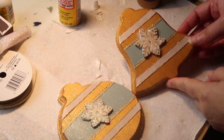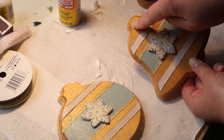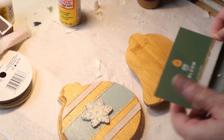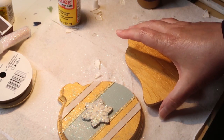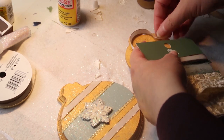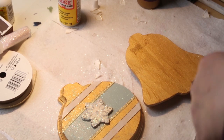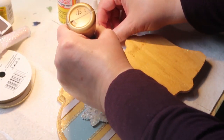So how would you hang this? You could drill a hole in the top — you'd probably want to do that before you start painting — and then loop some ribbon or wire through it. Or you can do what I'm going to do here: take some glue and glue the ribbon onto the back. I do have a staple gun; I'm not sure where it is, but I think that would work too — two staples on either side to secure a ribbon as well.